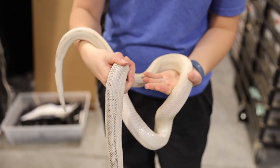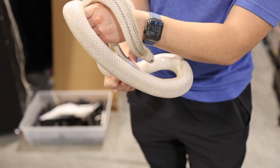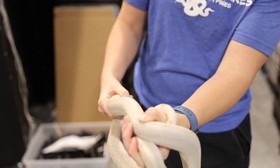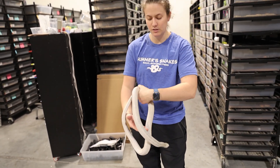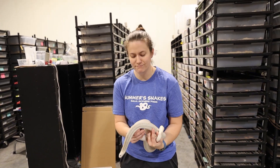Once I get him big enough, he'll be one of my breeders — he might actually breed this upcoming season, and then maybe we'll be able to figure it out. But no matter what, he is a xanthic patternless, just maybe there's hypo involved. We'll find out. I'll show you a real xanthic patternless next.